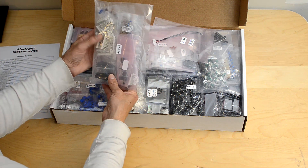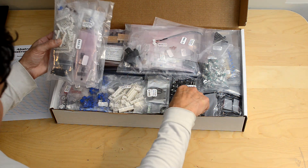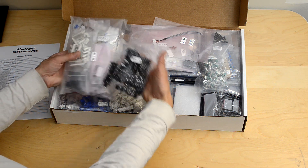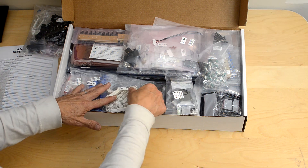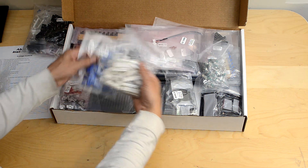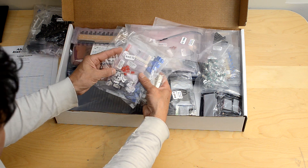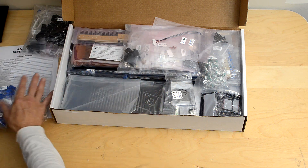Bag 20 has all the parts for the voice motherboard except for the jacks — bag 24 has the phone jacks for the voice motherboard. Bags 15, 14 with the trimmers, and bag 13 with the semiconductors and voltage regulators are all for the voice cards.